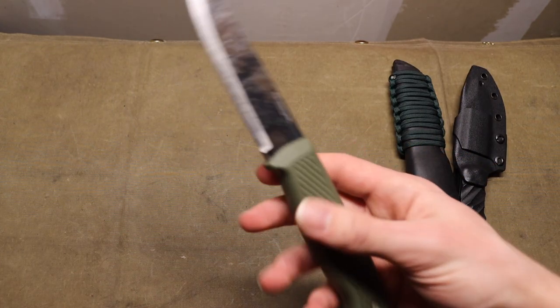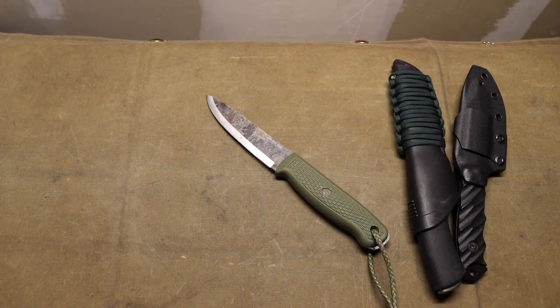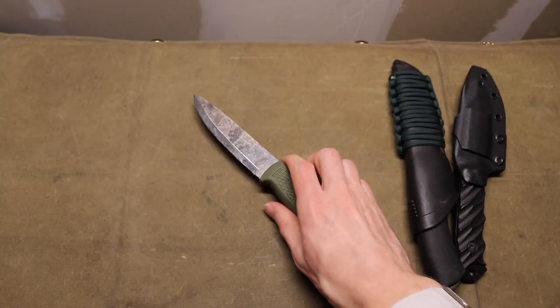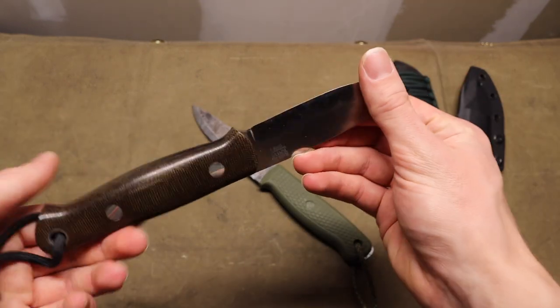The Condor Pterosaur is primarily kept for lighter duty tasks, but it can certainly be pushed into heavier duty tasks as well. It is full tang, so it can take a lot of abuse.